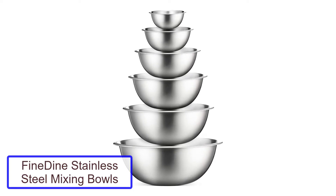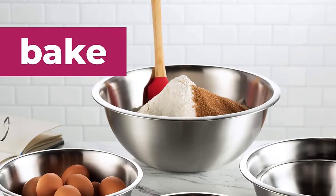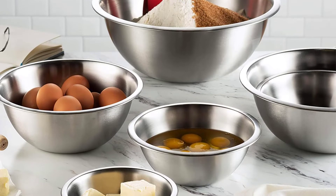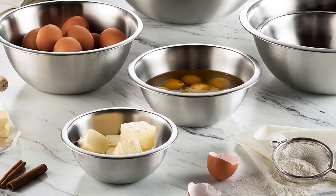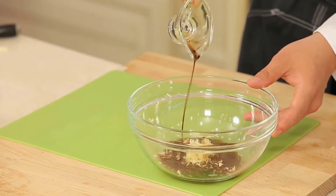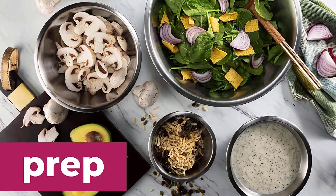Number two: Fine Dine stainless steel mixing bowls. You'll always have the size you need with this set of six stainless steel mixing bowls, ranging from three-quarters cup all the way to eight quarts. The smallest bowls can be used for prep work, while the largest will hold your biggest batches of cake batter, supersized salads, or bread dough for a crowd.